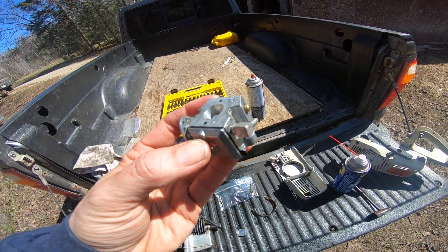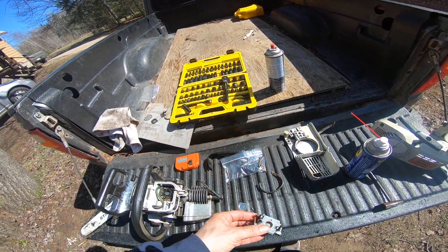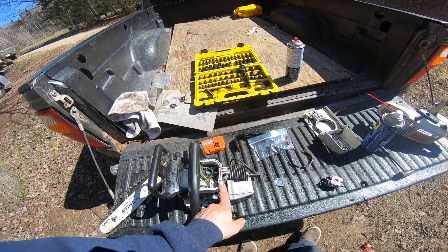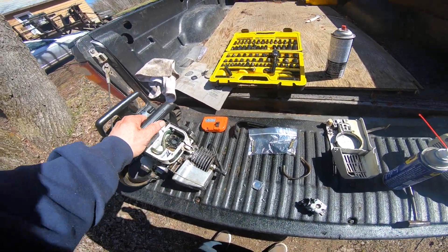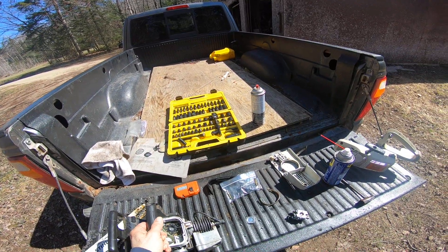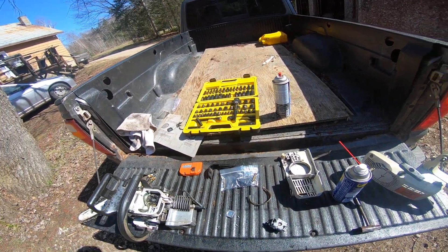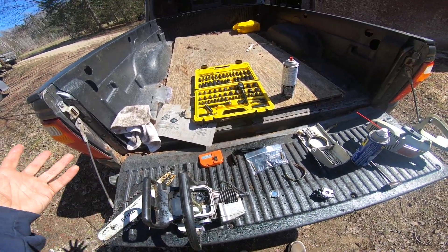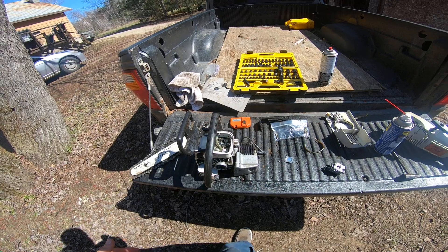I want to get everything all cleaned up and make sure I can easily adjust things — make sure all the holes to adjust are nice and easy to get a screwdriver in, because it's one of those little tiny ones. If I don't get it all back together today, that's fine — I'll get it back together tomorrow. I'll show you when I'm semi done.